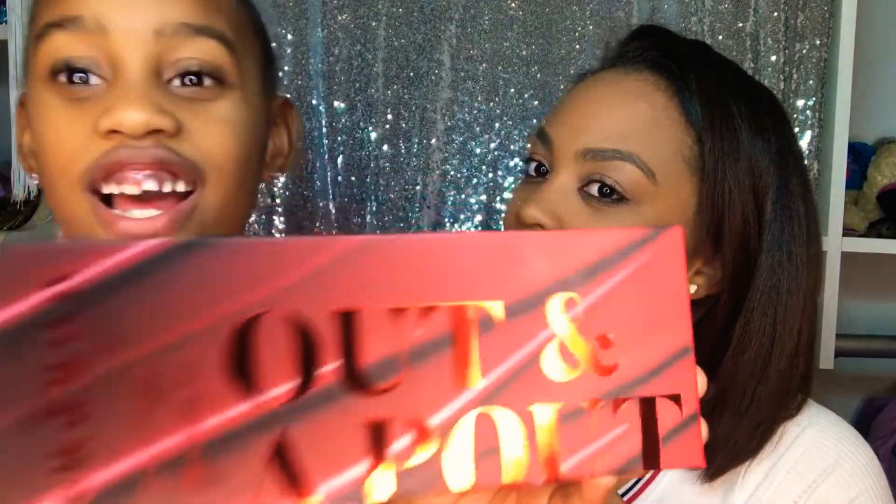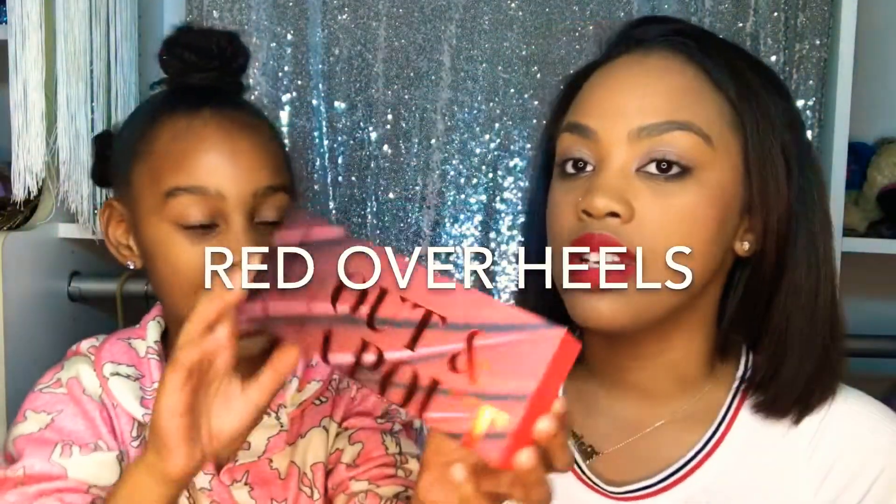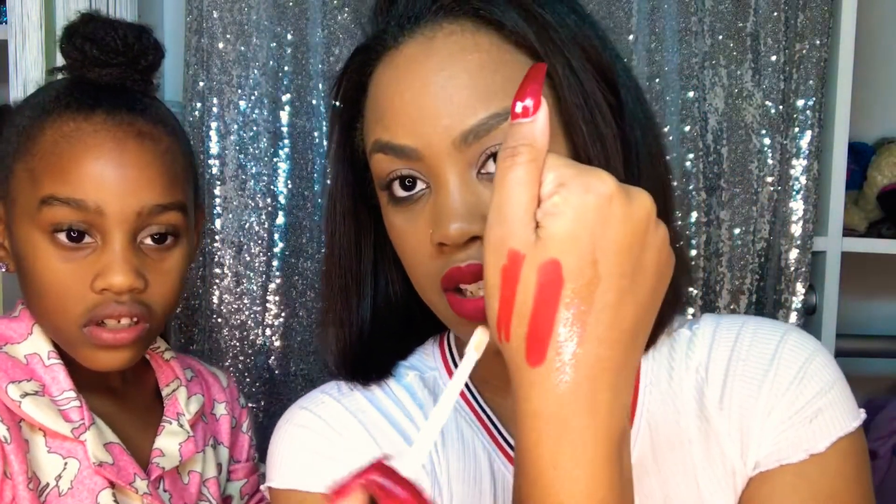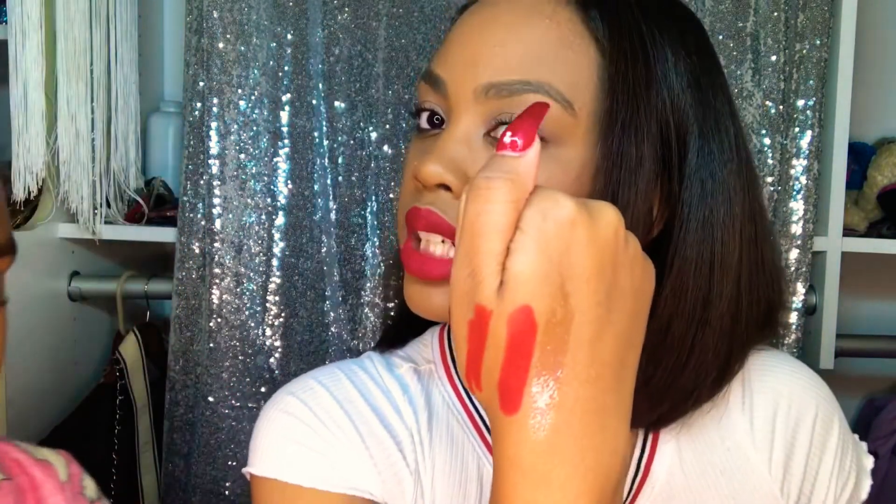We've reached near the end! We have a lip set from Morphe called Red Over Heels. This will be my first time ever getting any lips from Morphe. It came with a lip gloss, a lipstick, and a lip pencil, so we're just going to do a quick swatch. I really thought the gloss would be a little more pigmented, but it's actually just a clear gloss — super pretty. I think these colors are pretty legit and will look nice on me.